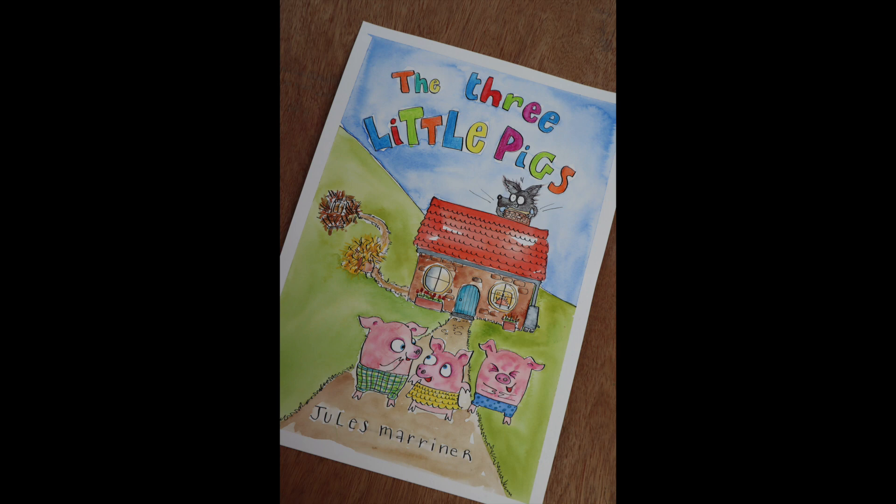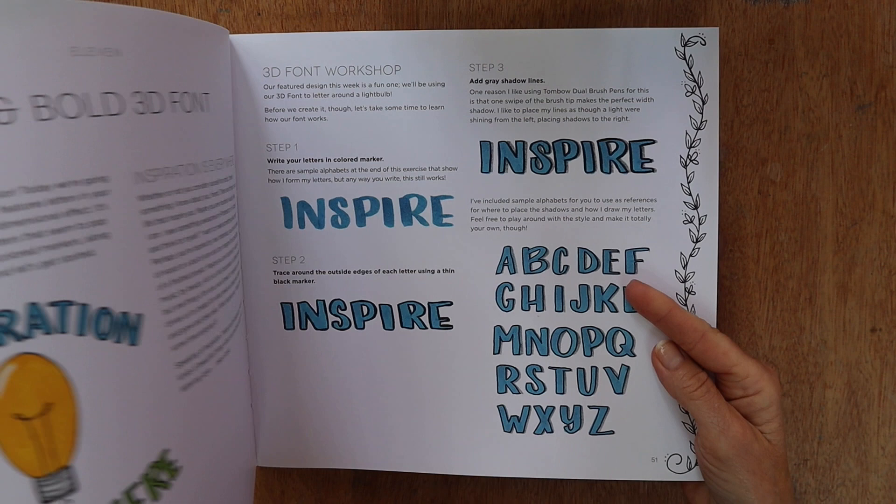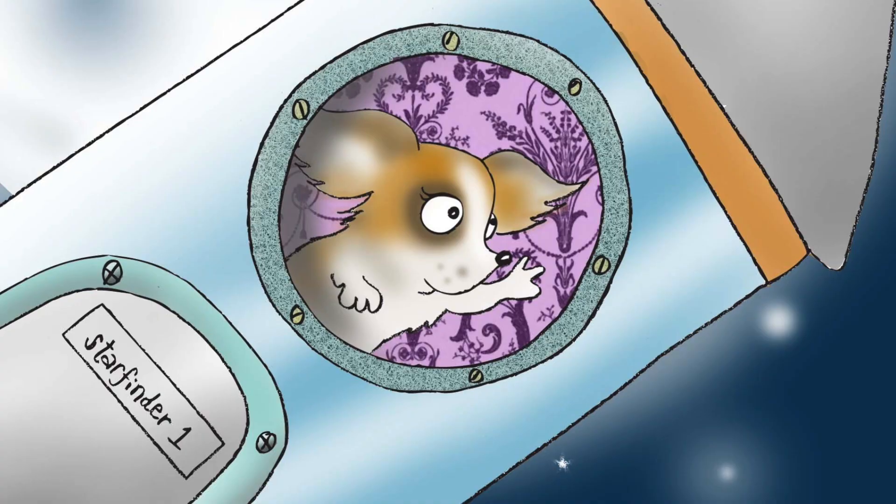Number two: find a book on hand lettering to help you practice your work. I have this one which has really helped me to form my own letters. Number three: it's not just the form of the letters but also the design of them.